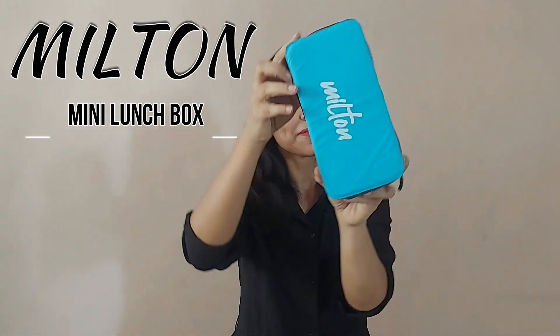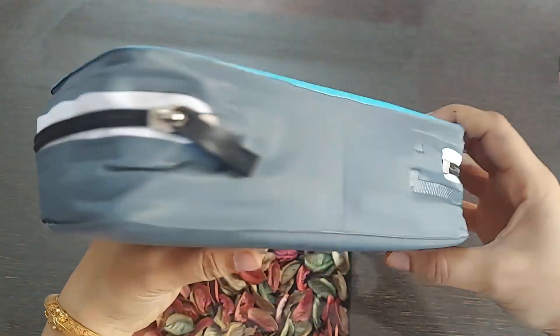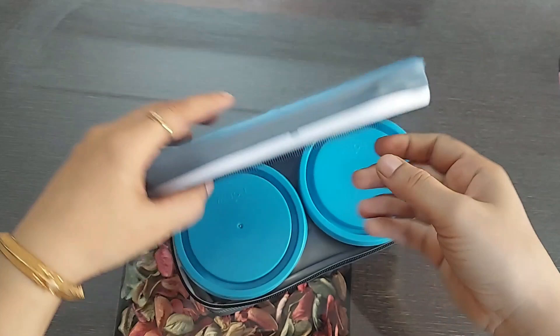Hi guys, I recently bought this Milton mini lunchbox, so let's find out how this one is. This mini lunchbox is actually an insulated lunchbox which has a soft outer jacket. The MRP is 350 rupees but it will cost us around 260 rupees.